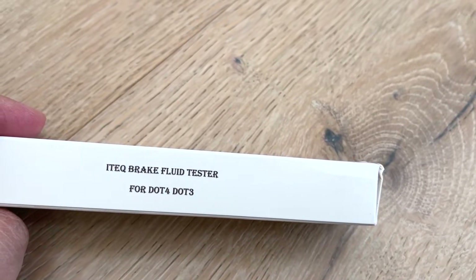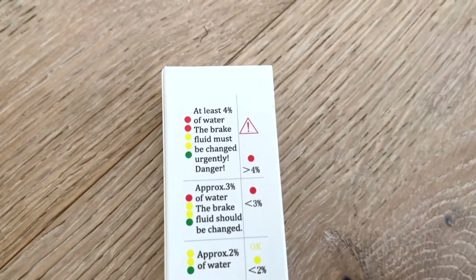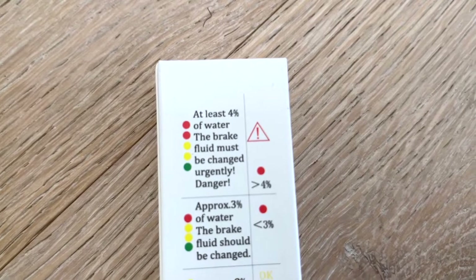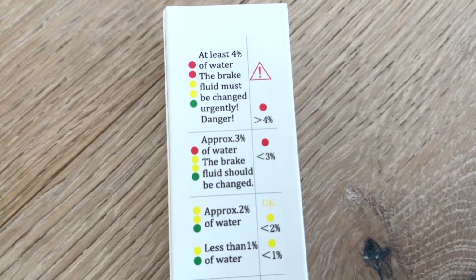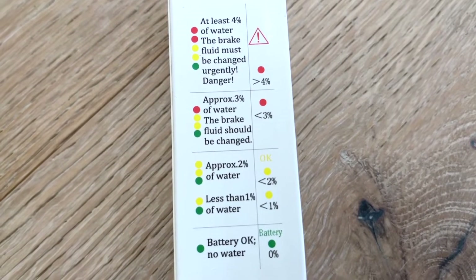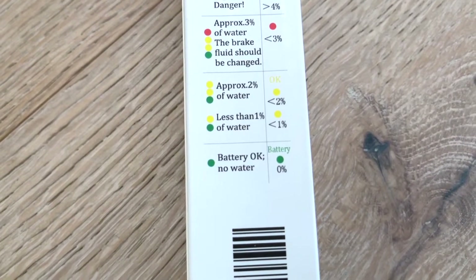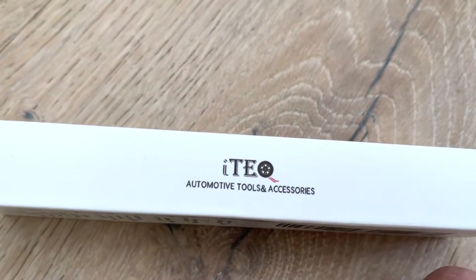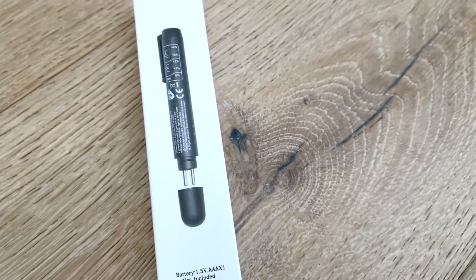Let's get started. I purchased a brake fluid tester on Amazon and I want to share what I found. If two of the lights are showing red, it means you're at four percent water content. One light showing red means less than three percent or so, and you want to replace the brake fluid. If it's just the yellow and green lights you're okay, and with just the green light you're excellent.